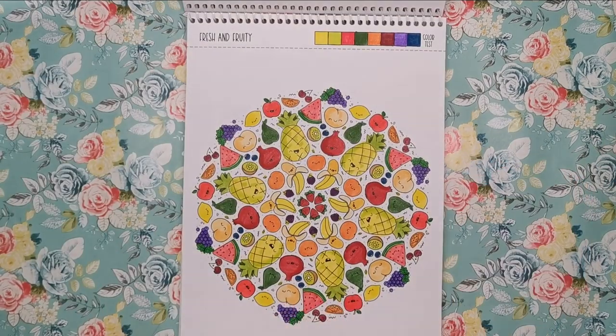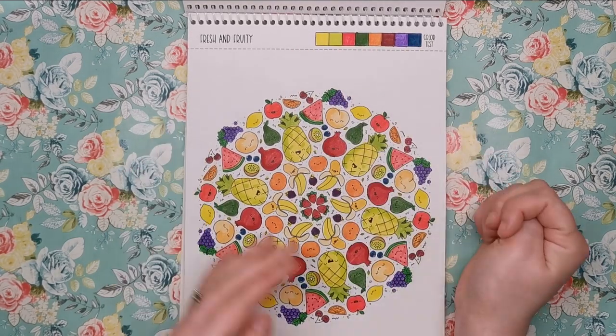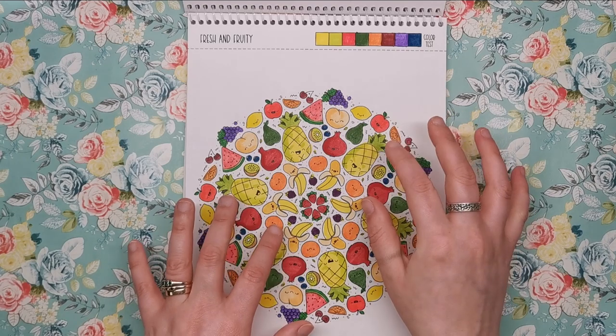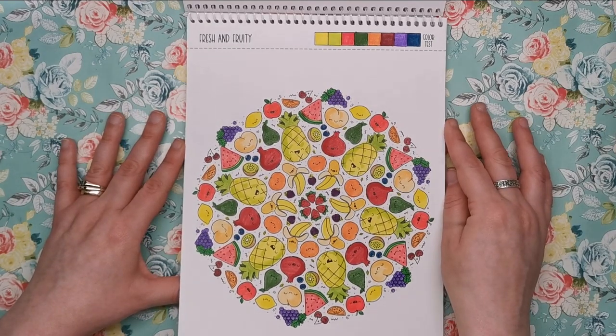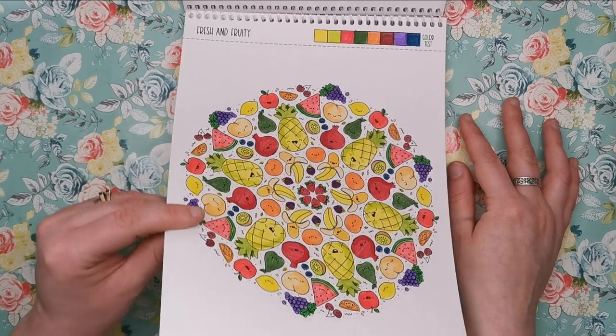Here's another one that I've coloured — this is Fresh and Fruity. I've added my colour palette along the top showing the colours I used. I had so much fun colouring it, and I did the mandalas in this book all while I was watching a movie. Just really, really quick, simple and fun colouring. It was nice to just block colour for a change without having to think about blends.